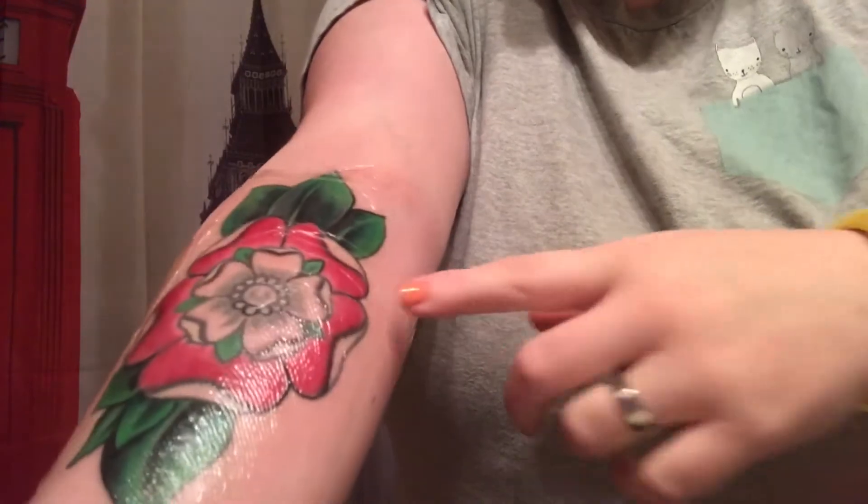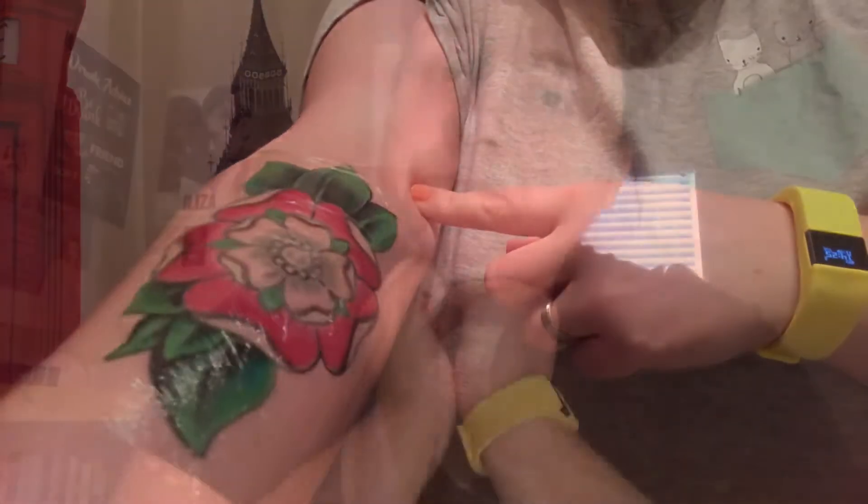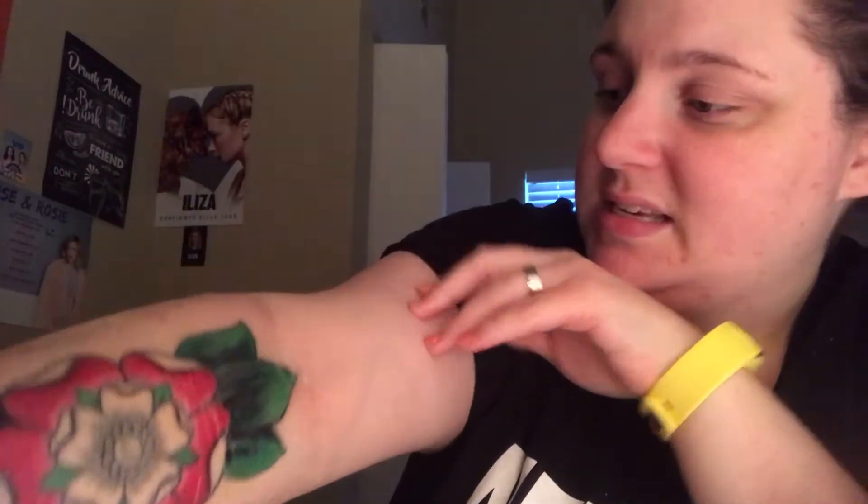It's been about 48 hours with the Tegaderm on my arm. Like I showed you yesterday, there are still some loose bits around the edges but not any more than were there yesterday, as far as I can tell. I have noticed there are a lot more wrinkles in the middle, but so far that doesn't seem to be a problem. I'm really hoping it will hold up for the next 24 hours so I can pull it off on day three and do a reveal.